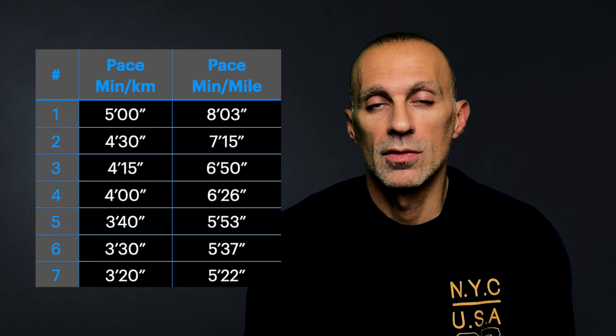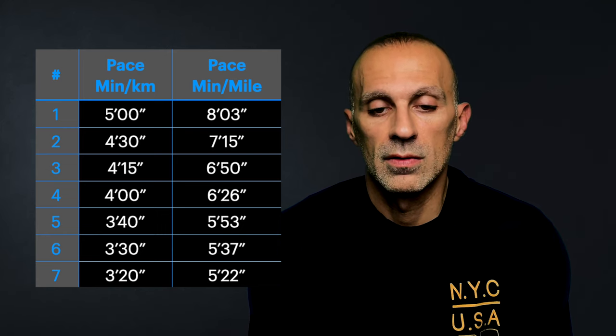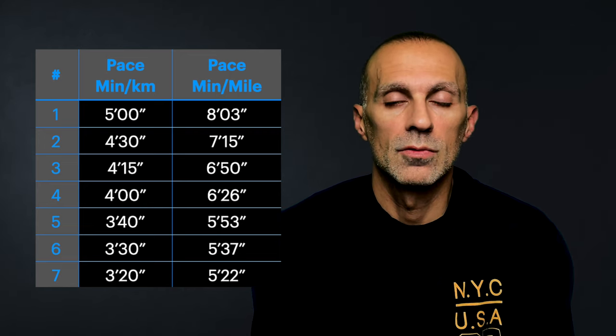I'm going to check the Takumi Sen 8 running stress at different paces. For testing the shoes, I run seven repeats at seven different paces, as you can see in this table. These are the usual phases for my test — from five minutes per kilometer down to three minutes twenty seconds per kilometer. Pace by pace, we will check the results through to the conclusion, so stay with me till the end because the results are pretty interesting.